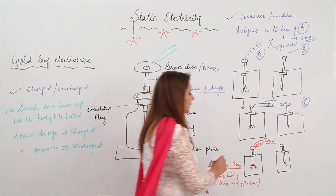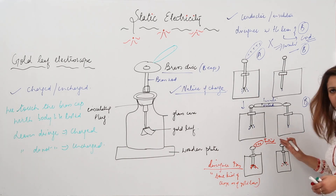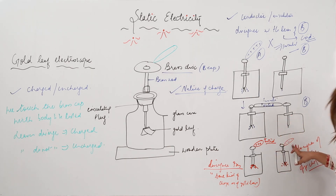But suppose the electroscope is positively charged and the body to be tested is negatively charged. If I bring this body and touch the brass cap, and the divergence of the leaves decreases, that means this body possesses an opposite charge. So if the leaves diverge less, the body whose charge is being tested is negatively charged — it possesses a charge opposite to that of the gold leaves.